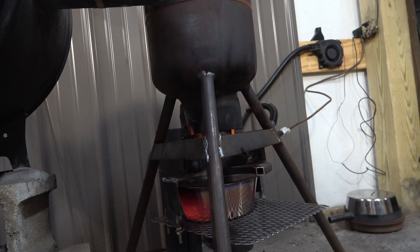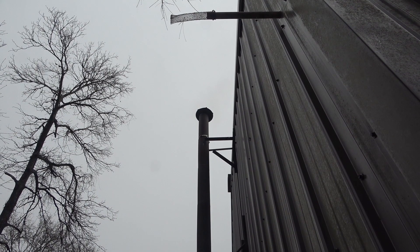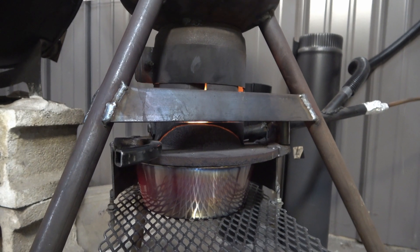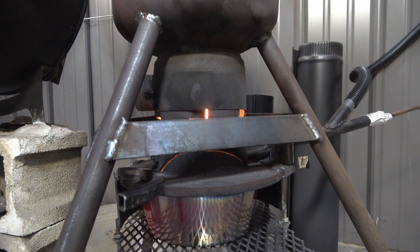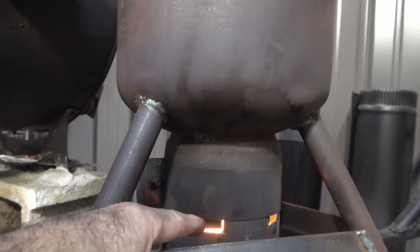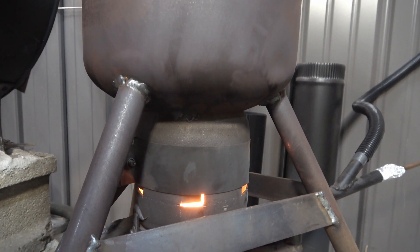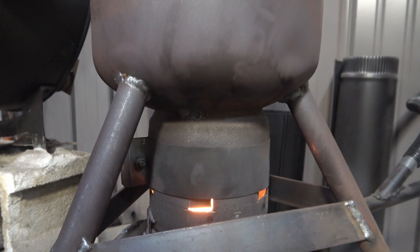I think it will last a while. Check the video description for updates on how long this pan lasts. One thing you'll immediately notice with a thin pan is that it gets up to temperature quickly — starts burning real hot, doesn't take three, four, five minutes to warm up. Also, while I was moving it around, this little adjustable band dropped down and closed the gap to maybe three-sixteenths of an inch. Right after I fired it up the chimney had black smoke, so I opened it back up and the chimney is completely clear. An adjustable band for your afterburn air is probably a good idea.